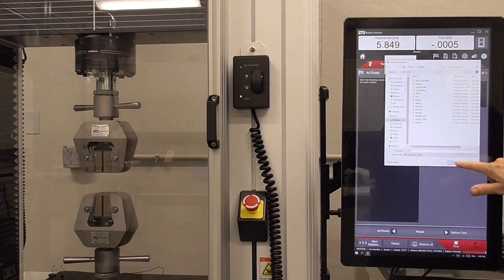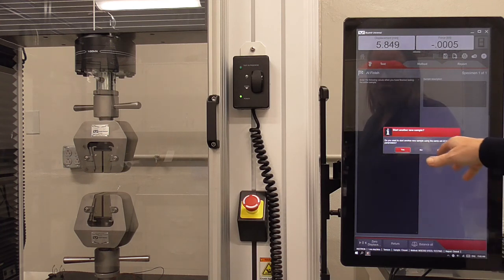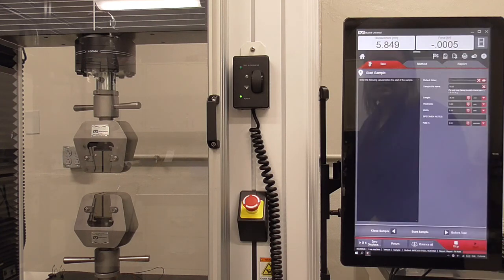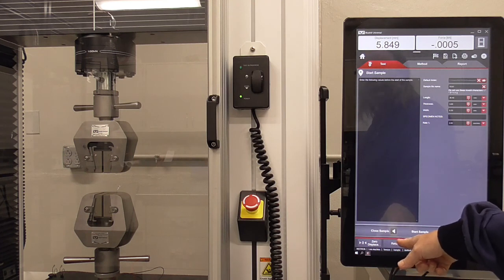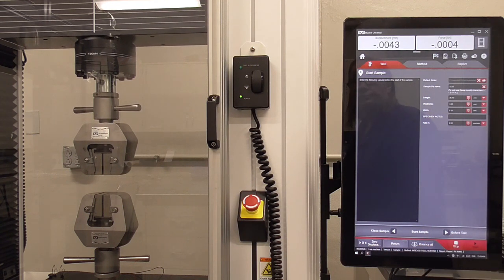Now it's asking if you want to test another sample. If yes, hit yes and it'll go into another test. The grips did not return automatically, so hit the return button and the displacement should go back to zero as they move back together. Sometimes the machine does this automatically — that's why you want to get the dog bone out before hitting finish, so the grips don't crash the broken pieces together. Now we're ready to test the second sample.